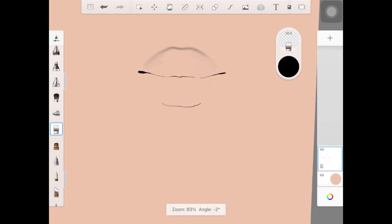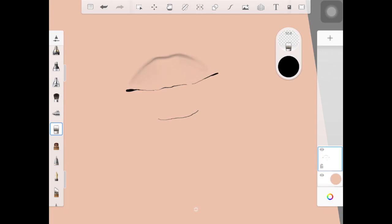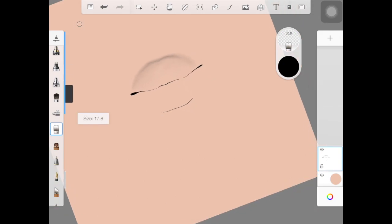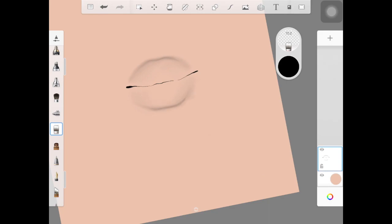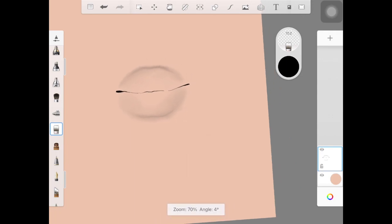Once you have that, pick up the colorless brush — do not pick up the blending or smudging brush, pick up the colorless brush. If you don't know the difference between the colorless brush and the smudge brush, I will link a video in the description. I want you guys to use the colorless brush here so that we can spread the color we are blending.